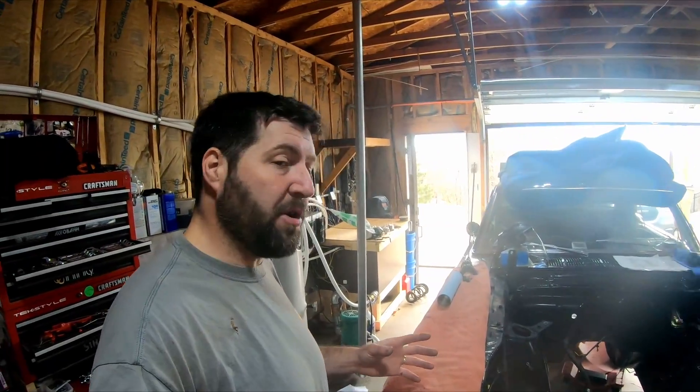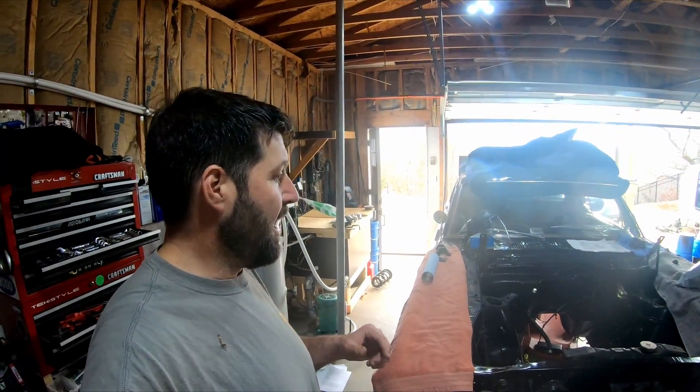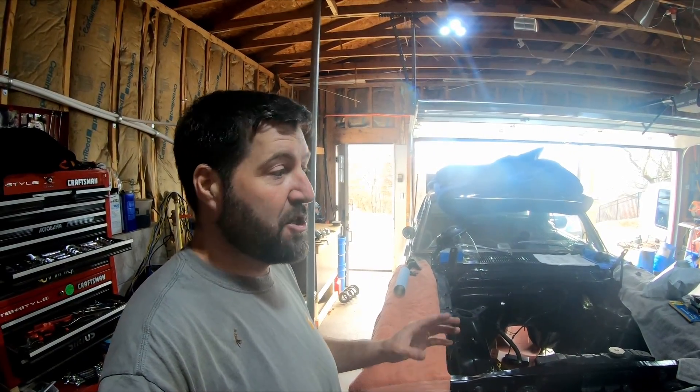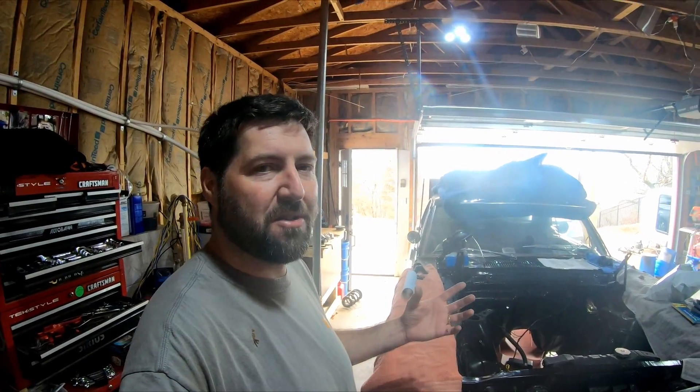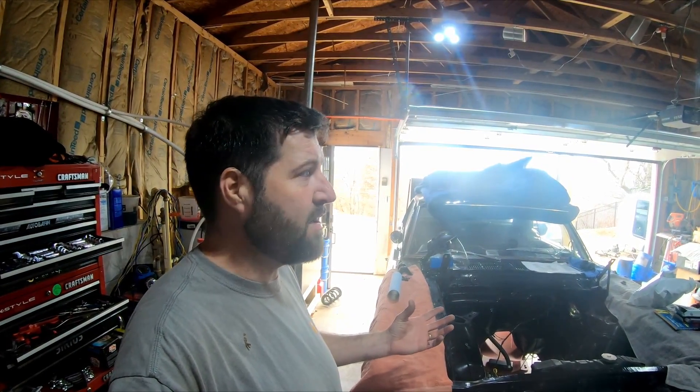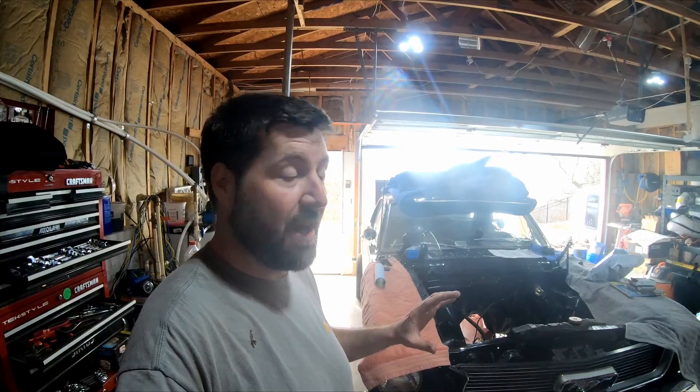I've been getting a ton of stuff from OpenTracker Racing and I cannot say enough good things about them — they are freaking awesome. There are no instructions with any of that stuff, but the other night I was working on the car at 9 o'clock at night and I sent them off a message. I think it was even a Sunday because I had a question. John, the owner of OpenTracker Racing, responded to me at 10 o'clock at night on a Sunday to send me some instructions. I was just mind blown. The customer service from those guys is awesome.